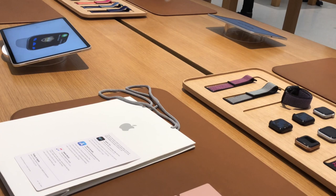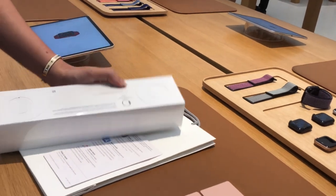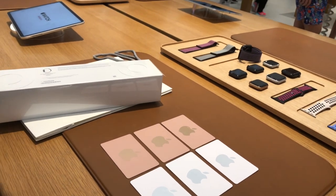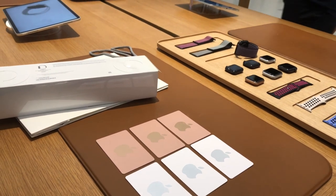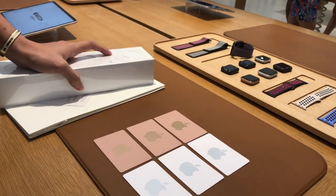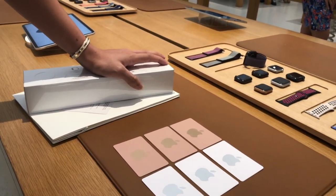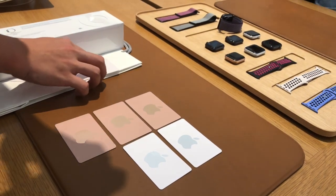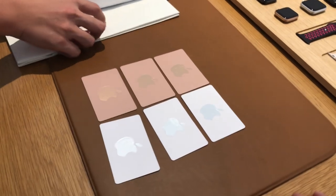Just to double check — this is your space gray aluminum case, black band, 44mm. Now, Apple Care for your watch covers up to two years and two accidental damages — if you drop your watch or crack it against a wall. It's only $139 for two years, so about $60 per year. There's also a PIN number you'll need to fill in for the gift card. — Do you know the PIN? — No, I don't think I know. — Just hang on a moment.